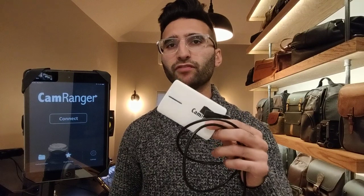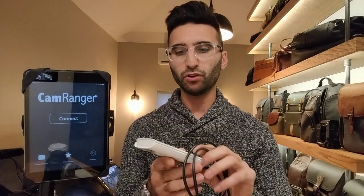My issues with the old one was that it would keep disconnecting from the app — maybe it was the wire connection, maybe it was the device itself. The first one was a modified Wi-Fi router, so it was not even manufactured or made by CamRanger. The new one, however, is not a modified router — it's a product they made from scratch, and it has a ton of new options.